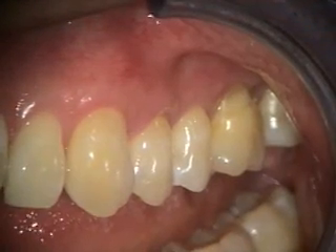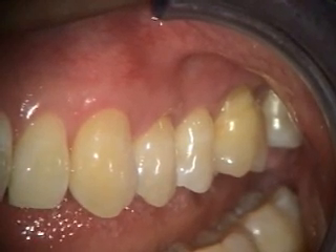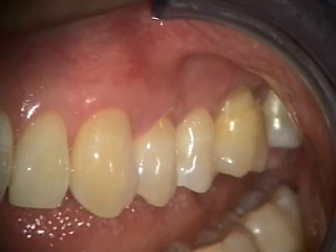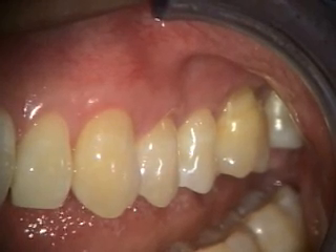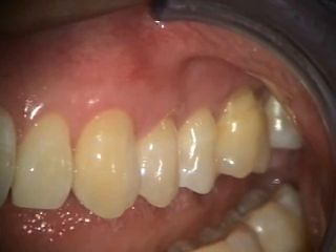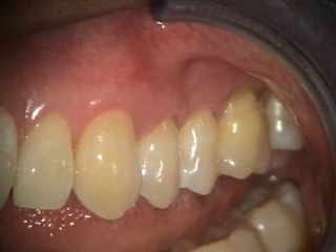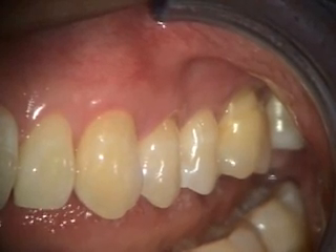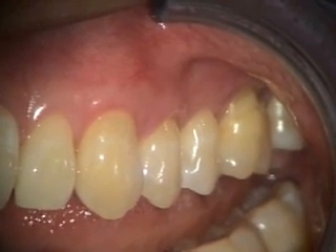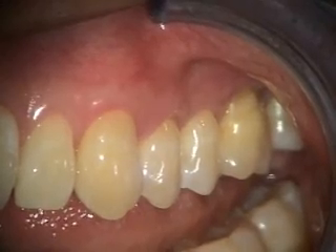This is the six-month healing of the alloderm grafting we did in the 11-14 area. Number 14 still has some recession, but we've covered maybe half of that. Number 11 got all covered, as did 12 and 13 — though 12 has just a little bit of recession on the distal facial aspect. We've got thicker tissue and it appears to be pretty stable at this point.